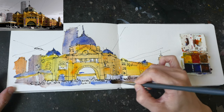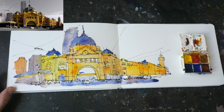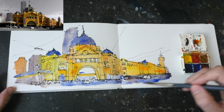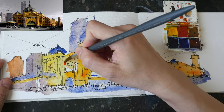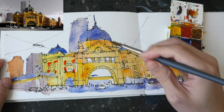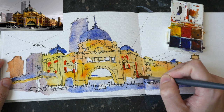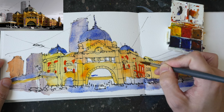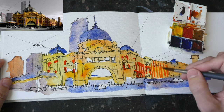The fountain pen I'm using is the Pelican M200 with sketch ink, which is waterproof when dry. The pen and ink portion took 10 minutes, but the watercolor section took maybe 30 to 45 minutes — the watercolor definitely took much longer because I had to wait for the first layer to dry before I painted the second layer.